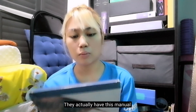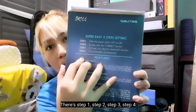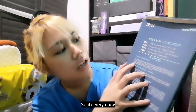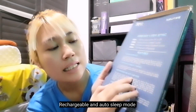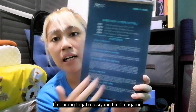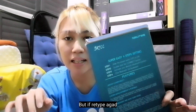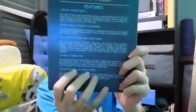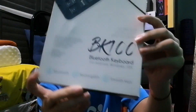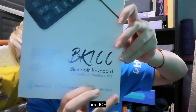The manual is actually already in the box — step one, step two, step three, step four — so it's very easy. The features listed are: broad compatibility, ultra slim, lightweight and portable, rechargeable and auto sleep mode. So if you stop typing for a long time it goes to sleep, but once you start typing again it reconnects. It also has stable connection and comfortable, quiet typing. It's the BK-100 Bluetooth Keyboard for Android, Windows, and iOS.